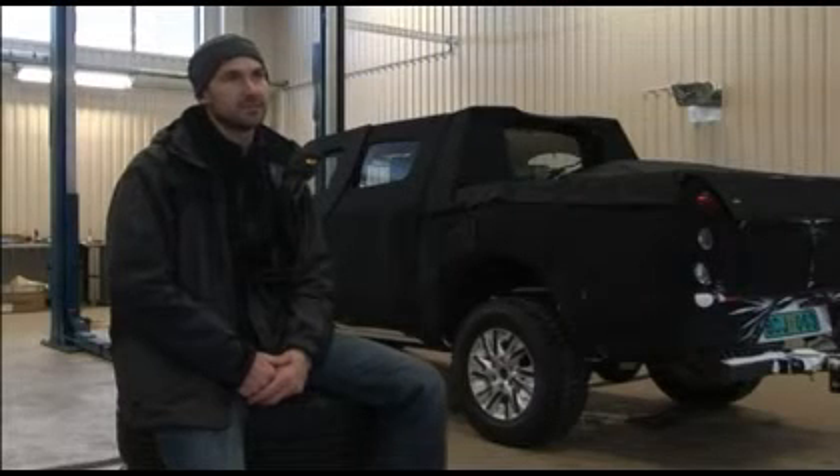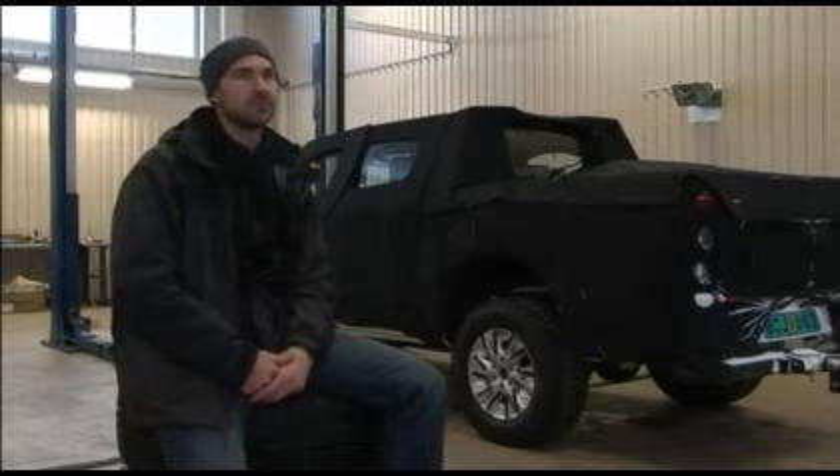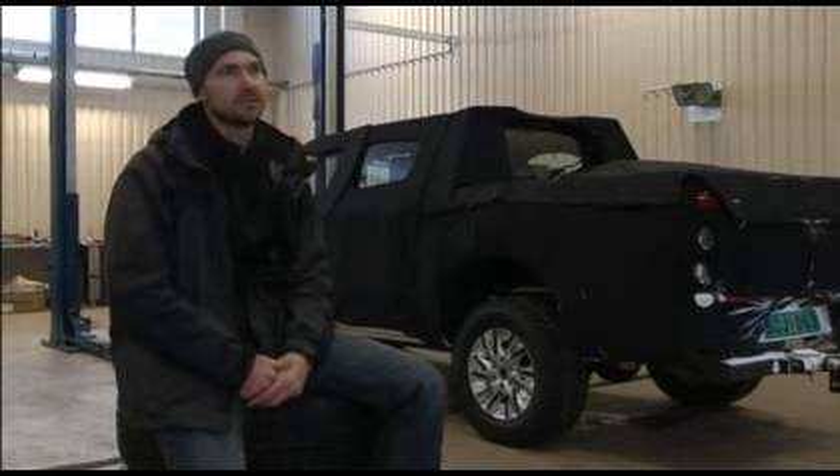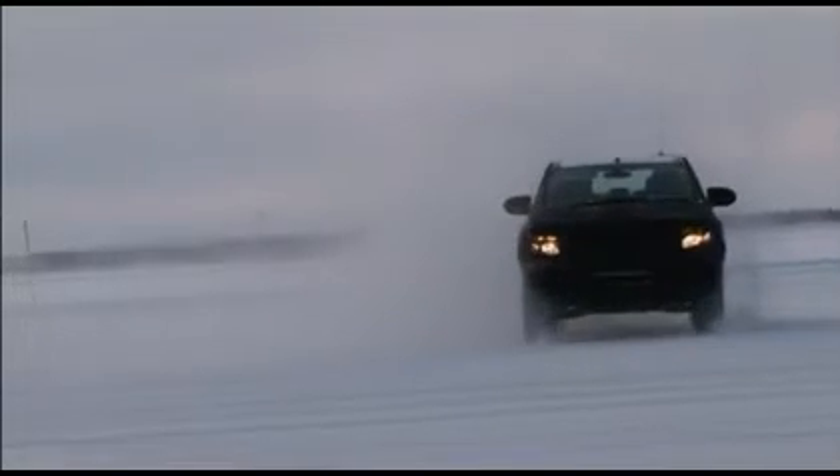There's a dynamics area which allows pretty much free-form testing. We often do slaloms or lane changes there, but generally it's a wide open space that allows the test engineer to test the dynamic stability of the vehicle.